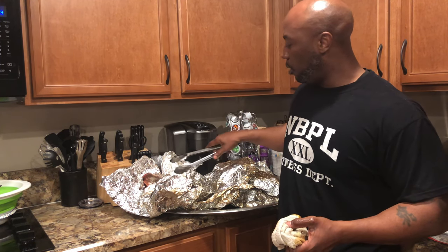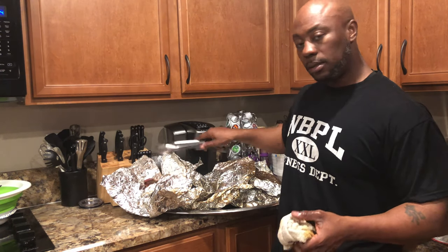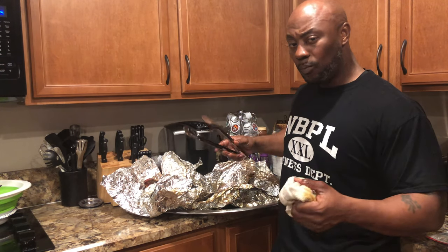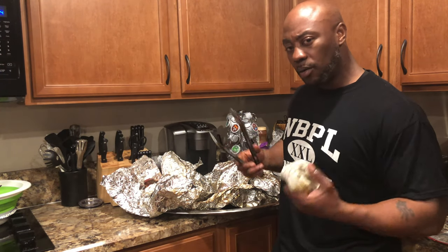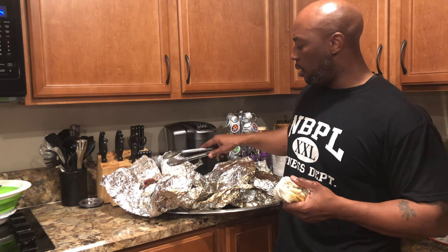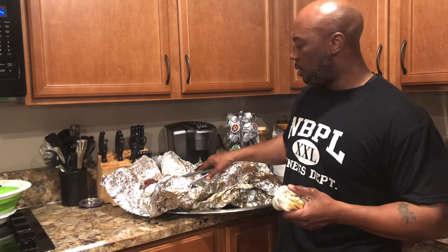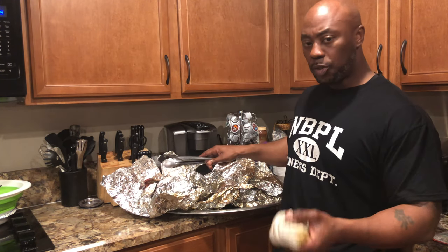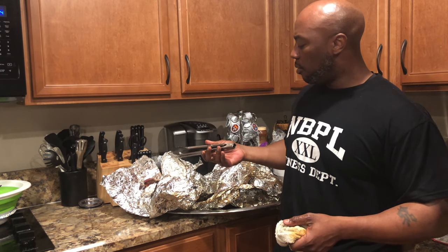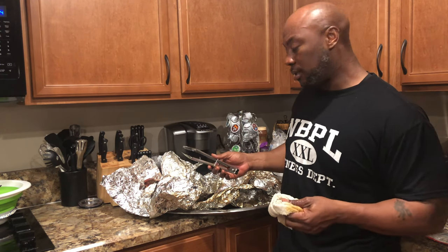So yeah, this was more so about just doing the cook, getting back into the swing of things, practicing. I'm gonna let that brisket sit and tighten up — that's generally what happens when you let it sit: it'll tighten up, render all that grease, and the juices in there will soak up. I'm gonna wrap this butt back up, let it cool off, then shred it. That's probably going to get packed up and put in the freezer for a later date. Like I said, I was just practicing today.